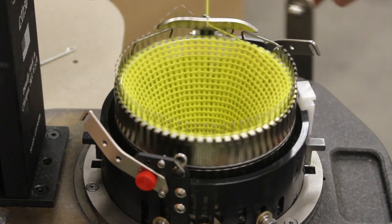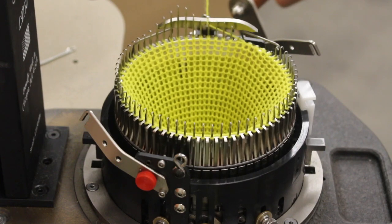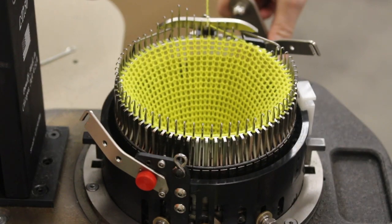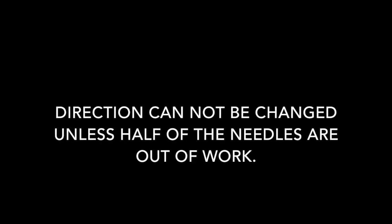Here we're operating the LT150 with the cylinder rotating, and the cylinder is rotating clockwise. The cylinder can rotate in either direction. Direction cannot be changed unless half of the needles are out of work.